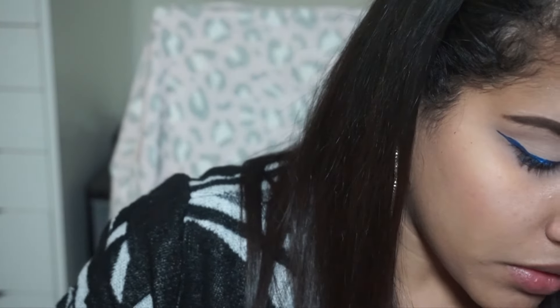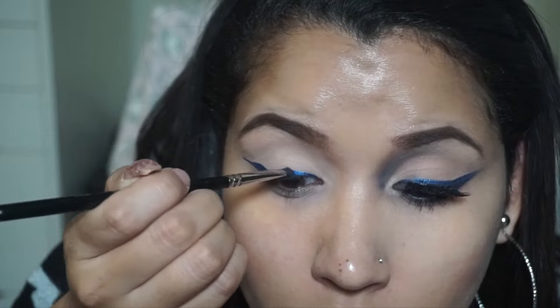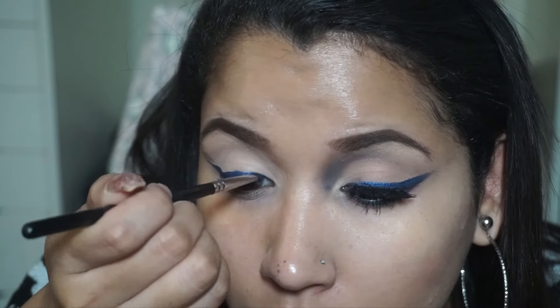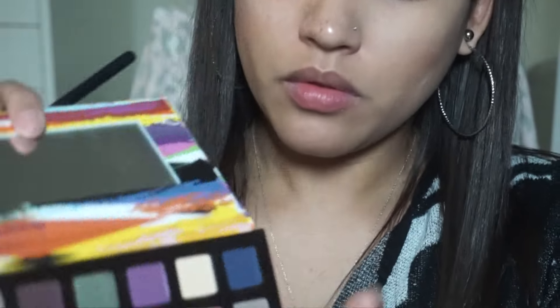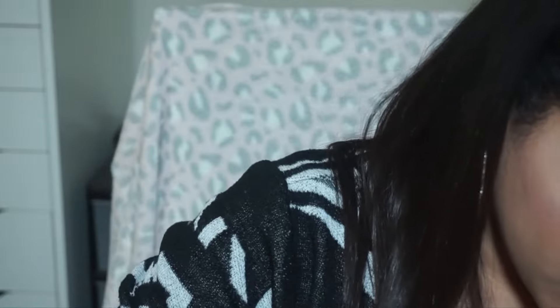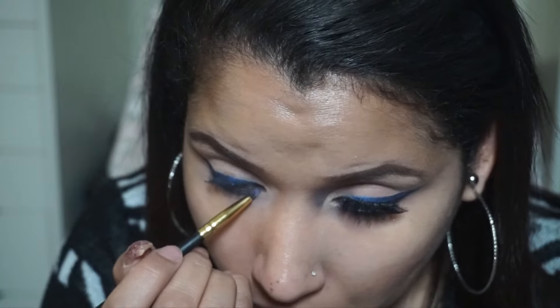All products I will also list down below so you guys can see what I use, because I'm pretty sure I'm not going to remember all the names. For this step we're taking a Morphe angled brush and taking that blue velvet color from the artist palette by Anastasia Beverly Hills, and we're just packing it on top of the Wet n Wild liner. We're then taking the same color and a pencil brush I got from eBay and smudging it underneath our lash lines, which will give us a really nice smoky look.